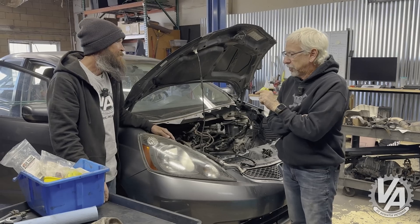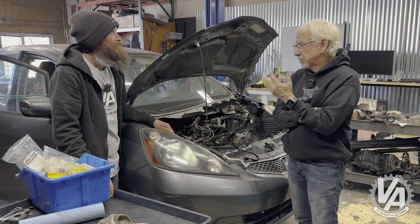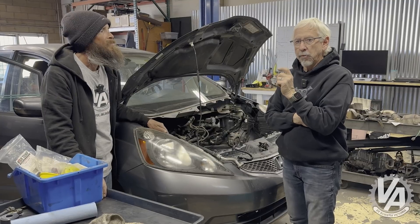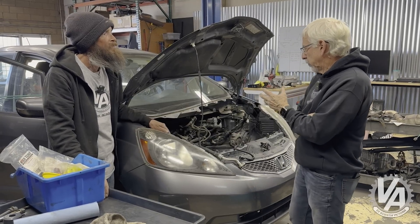Earlier today, Brian pulled all the parts out that needed to come out. Now we need to swap in the new parts — that's what Brian's going to be doing today. While he's doing that, I'm going to be working on the wiring, trying to figure out what we need to change in order to get that to work.